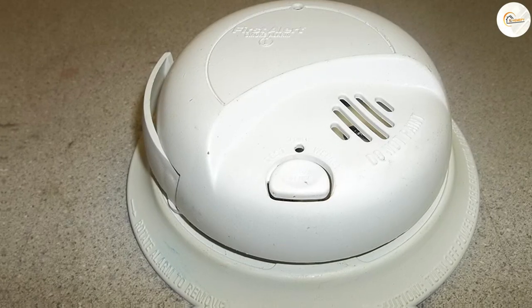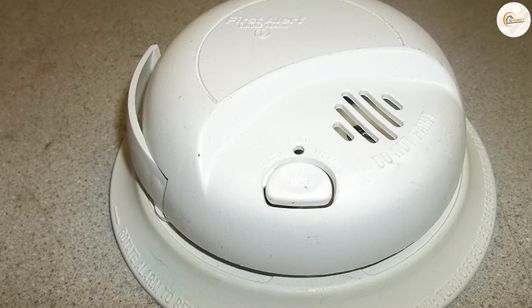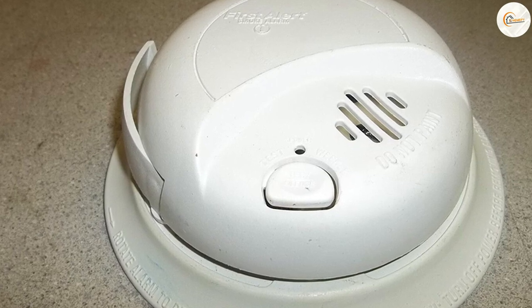Additionally, the smoke detector features a convenient test or silence button, allowing you to easily test the alarm or silence false alarms.